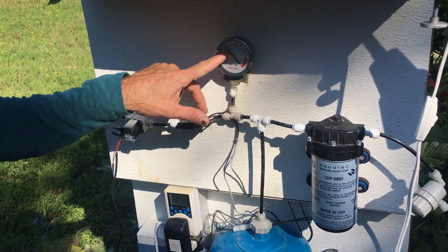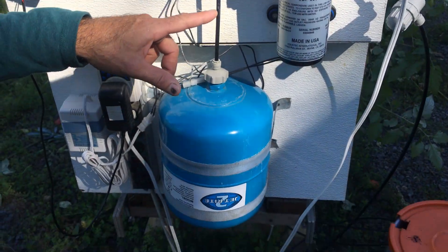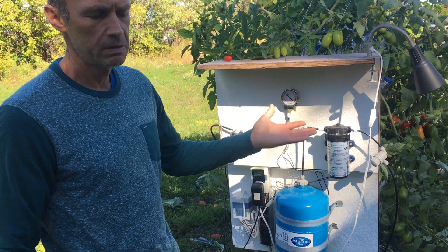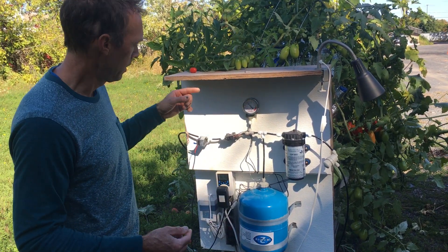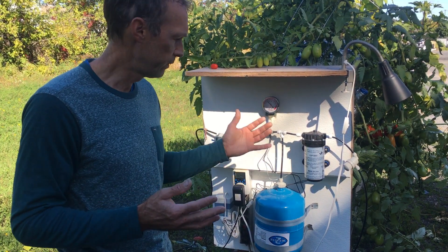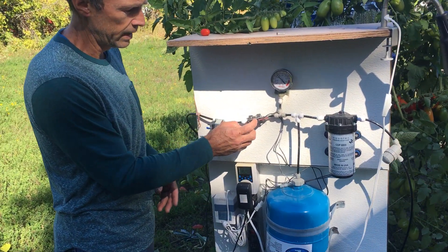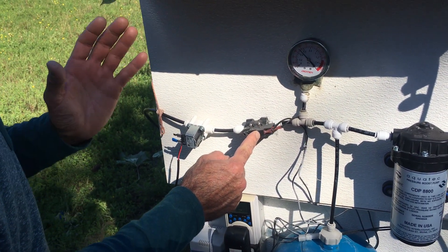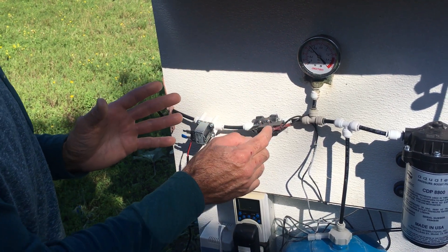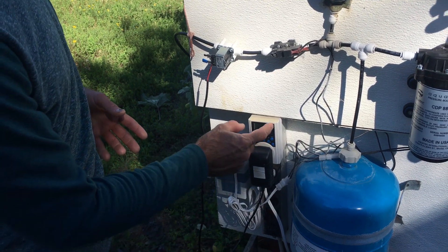The pump builds pressure up to 80 pounds — right now we've got 70. Because it's hooked to an accumulator tank, the pump only turns on every 15 minutes or so, about every three cycles. The solenoid is only on for eight seconds, which isn't enough to fully drop pressure, so we get about three cycles before the pump triggers. A pressure switch turns the pump on at around 60 pounds and off at 85-90 pounds.